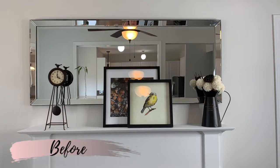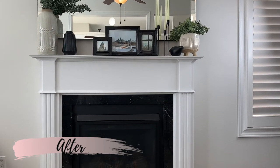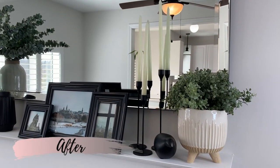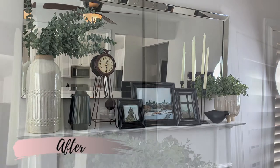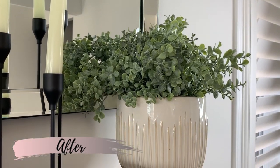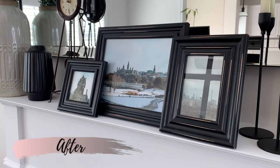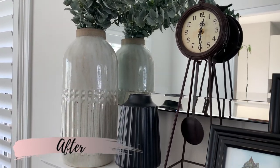Here's the before of my mantle and here is what it looks like now. I'm really pleased with how everything turned out — my vision came to life. I have the anchoring mirror I worked around, the height, the organic feel, and the contrasting colors for more visual interest. I also added my clock back because it works so well and ties in with the new decor. I really hope you enjoyed today's video — and if you don't have a mantle, you can use these same tips for shelving. If you loved this video, hit that like button and I'll see you next Sunday!